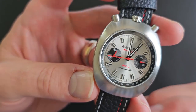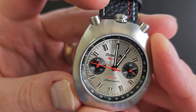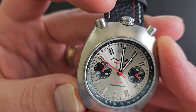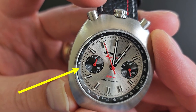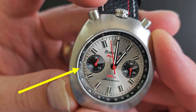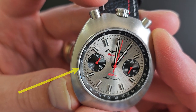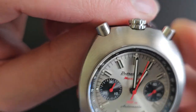The nine o'clock sub-dial features a jumping minute on a 30-minute scale. I'll keep talking while the second hand approaches the top. What's going to happen is that the minute hand on the nine o'clock sub-dial is going to hop over to indicate two minutes. And here it goes — there it goes, hopped over. So that's the jumping minutes.